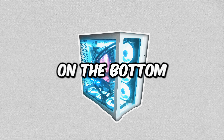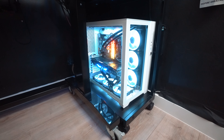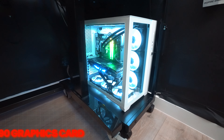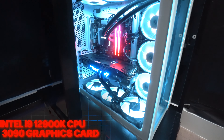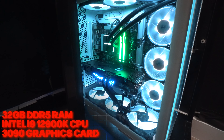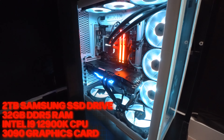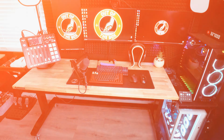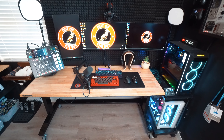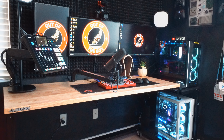Taking a look at the PC on the bottom — this PC is not as flashy as my streaming PC, but it is still a beast. It's running a 3090 graphics card, an Intel i9-12900K CPU, 32 gigabytes of DDR5 RAM, and a 2 terabyte SSD drive. This dual PC setup is more than everything I need for filming, editing, streaming, doing office work, and of course playing video games.